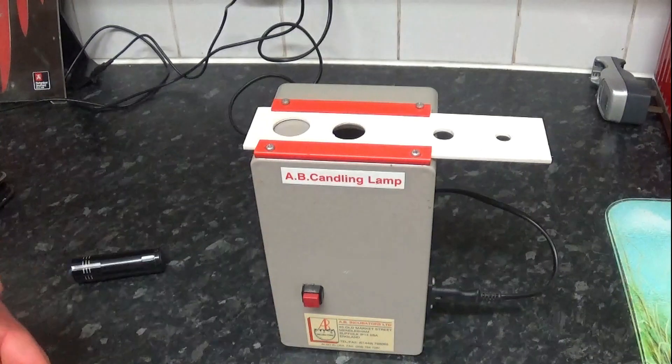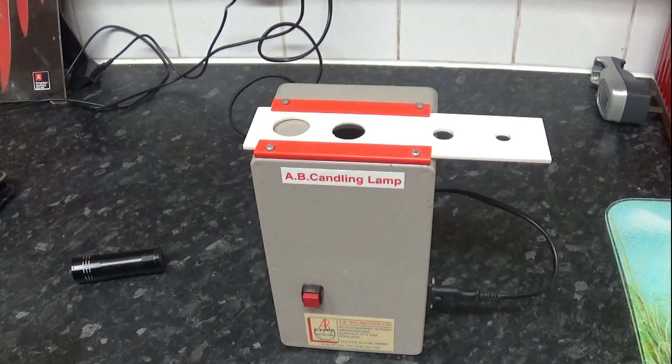The reason we candle eggs is to see which ones are growing and which aren't. You will very rarely get 100% hatch rate. Normally you'll want to pull one or two out after a week, because if you leave an egg in 30-degree heat, it can go mouldy, expand, and explode within the incubator. If an egg explodes, it puts nasty stuff all over the other eggs, and you don't want that infection around them.